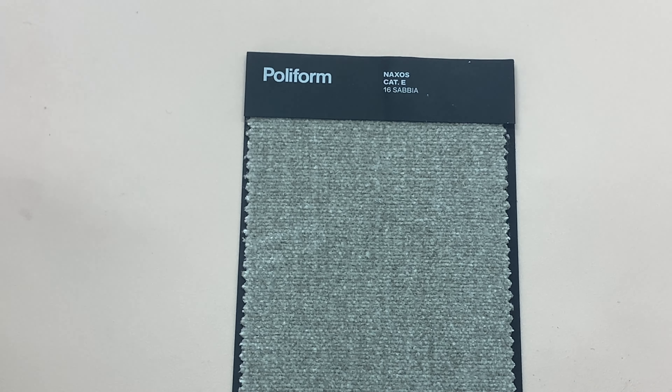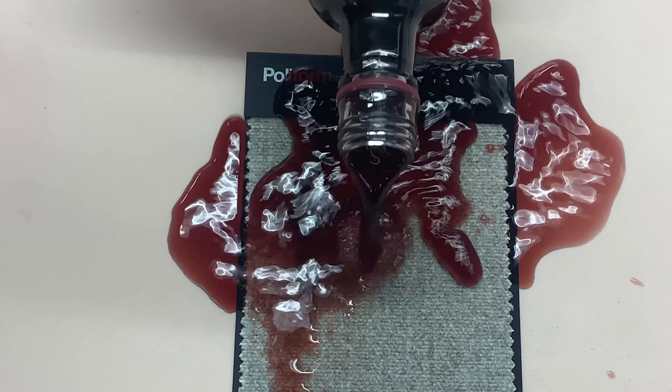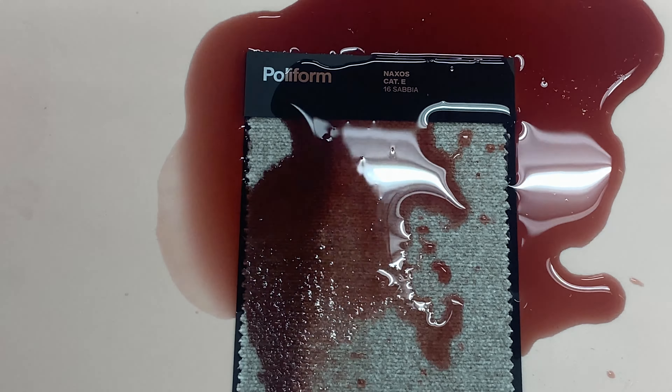We're going to pour some wine on it — stain it with wine — and then we're going to wet clean it. If you notice, the right side is protected and the left side isn't. Let's give it a big old Boston-type wine spill. You can see it's soaking in on the left-hand side and kind of setting in there.